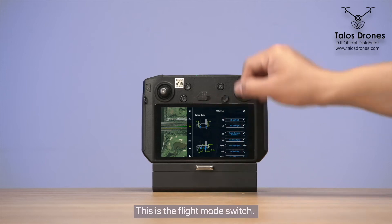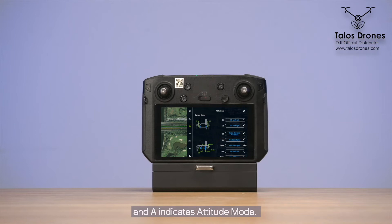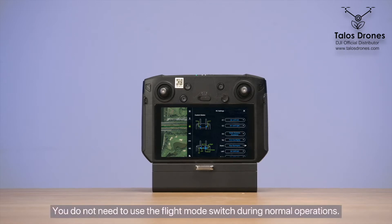This is the flight mode switch. P indicates positioning mode, and A indicates attitude mode. Attitude mode is disabled by default, so even when the flight mode switch is in the A position, the drone is still in positioning mode. You do not need to use the flight mode switch during normal operations.